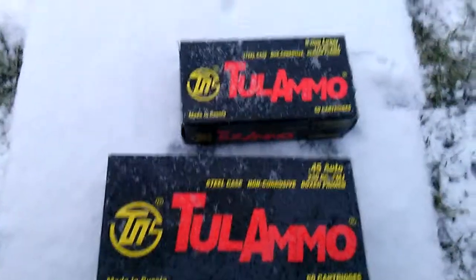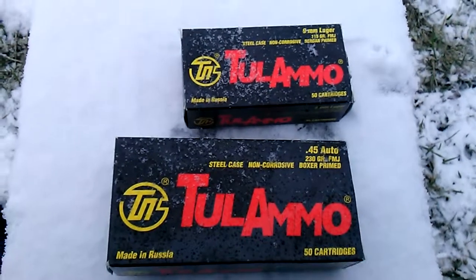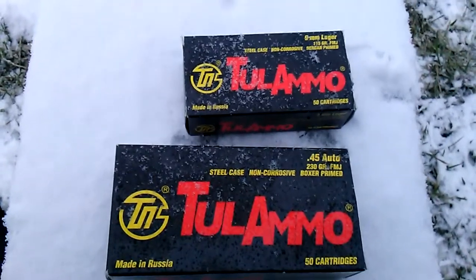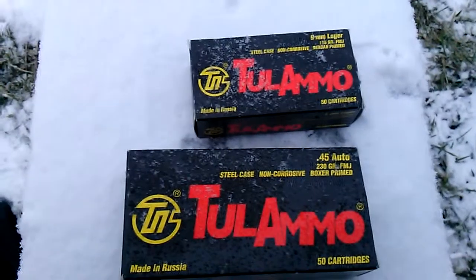So bottom line is I've got to take this stuff out to the outdoor range and shoot it in the dirt. I might hold on to a box or so of each, but I've got a couple hundred rounds and it sort of pisses me off because I just want to get rid of it.